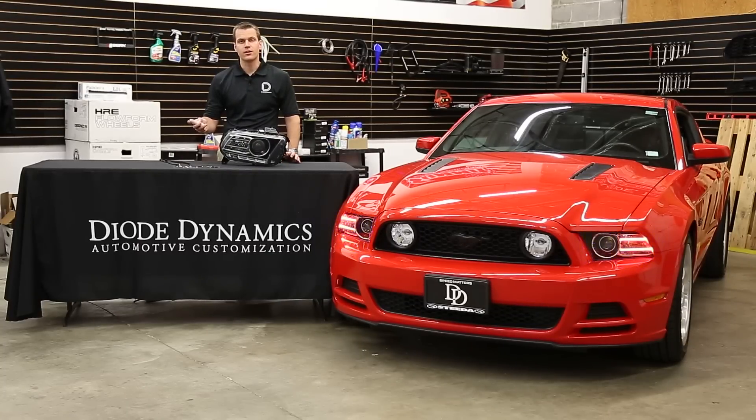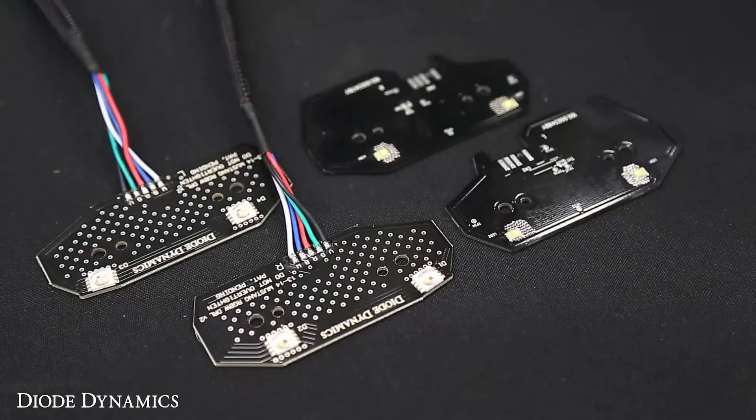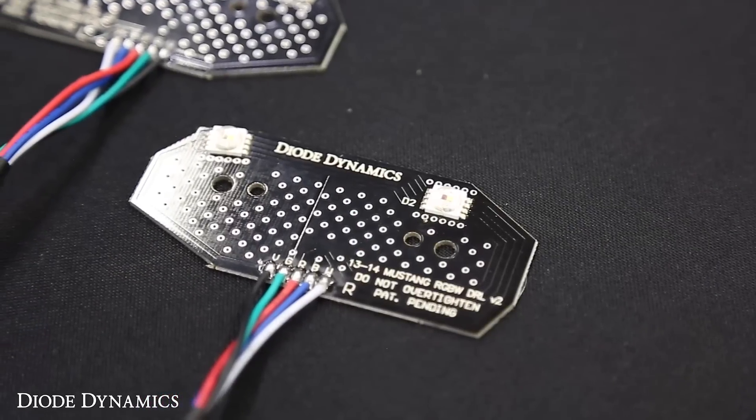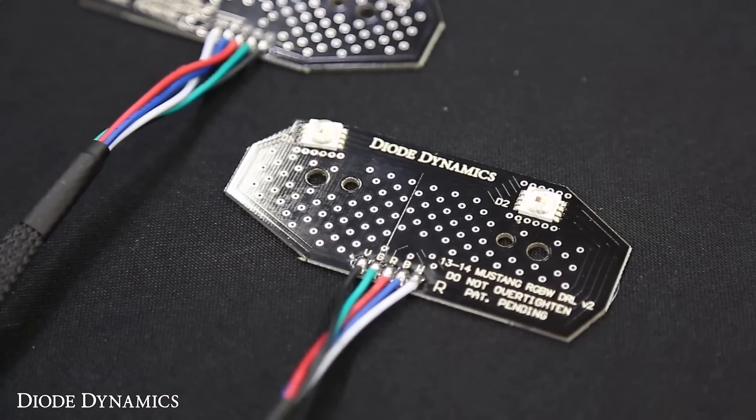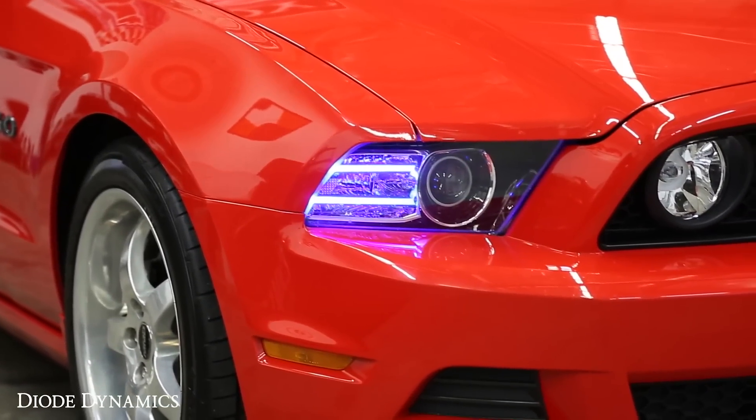Then, when you're ready to get back on the road, just change it back to a nice pure white color. Now the secret is in our LED boards, which have been designed and manufactured here in St. Louis. The factory ones only have a single white LED chip. Our replacements have an RGBW LED instead, which allows for full color control as well as a pure white.